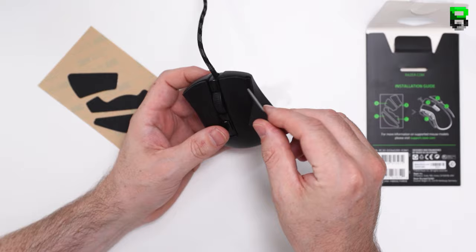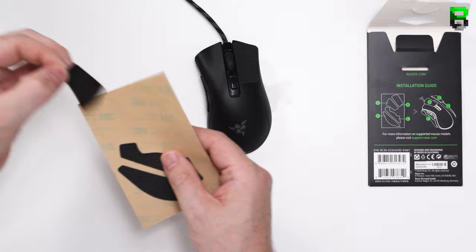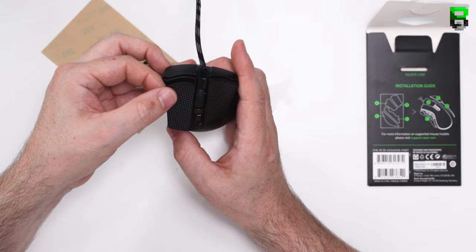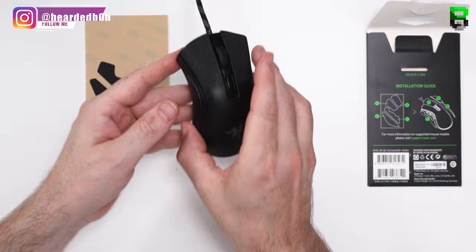On the Deathadder, like with the larger version, you just have to line these up by eye. I eyeball them on and place them at the front of the buttons, though you could put them a little further back. Size-wise, they're about 0.5mm thick, so they're not going to affect your grip too much, though if you're concerned they might slightly adjust it because of the thickness.